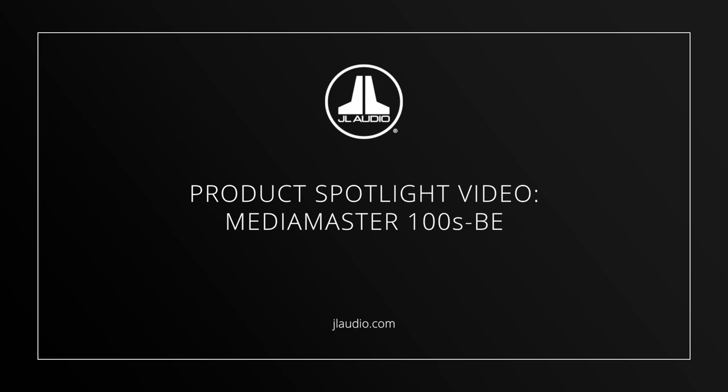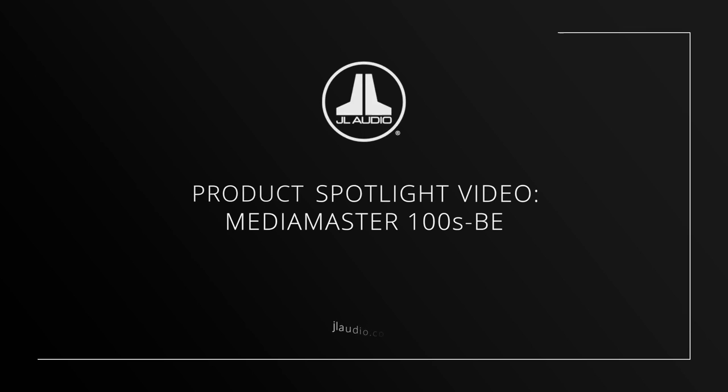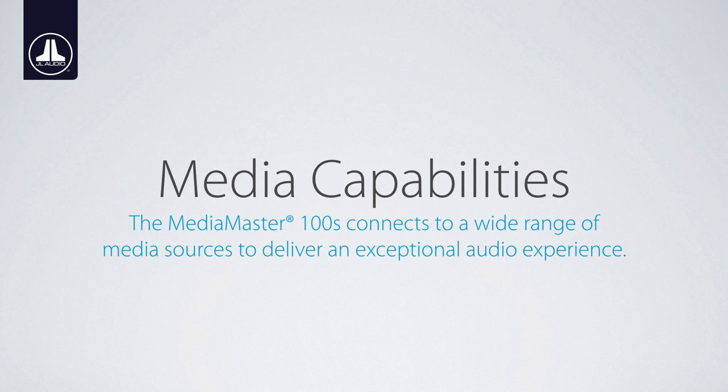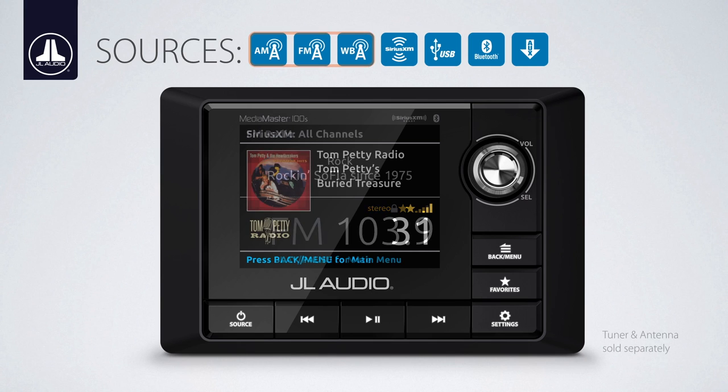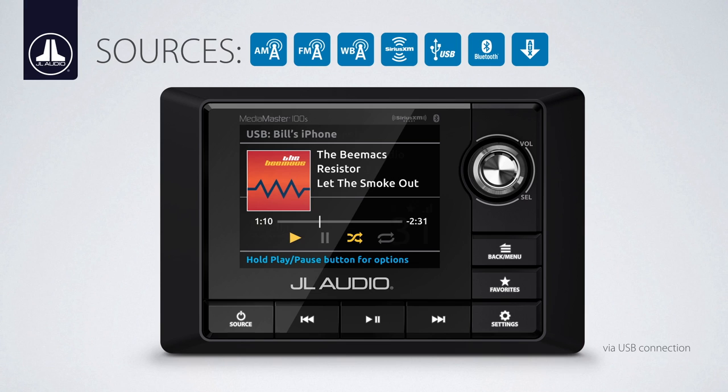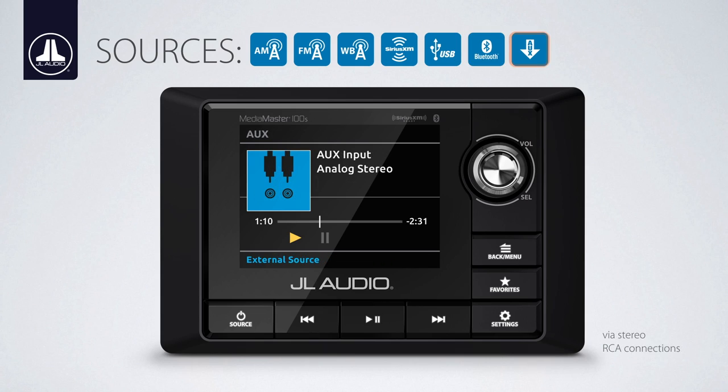JL Audio's MediaMaster 100S BE is a premium, weatherproof source unit built for real-world marine duty. Engineered to deliver an exceptional audio experience, the MM100S BE is equipped with a wide range of MEC-less source and media options, including AM-FM tuner with weatherband capability, SiriusXM-ready USB connectivity with compatibility for iPhone and USB storage devices, Bluetooth audio streaming with aptX playback, and an analog auxiliary input.